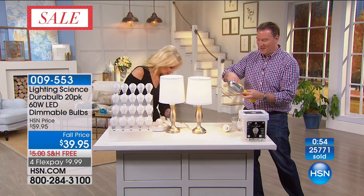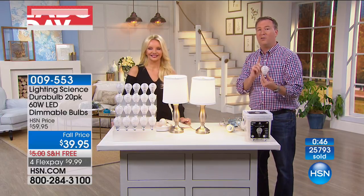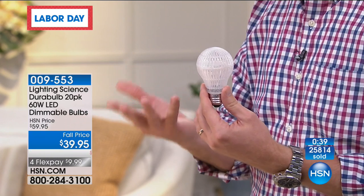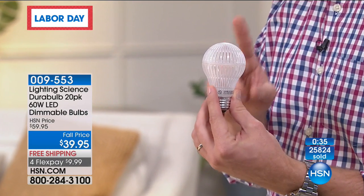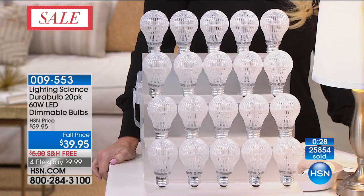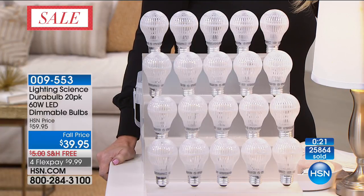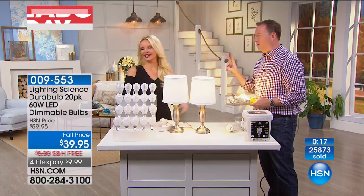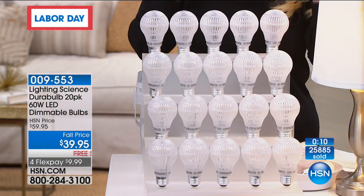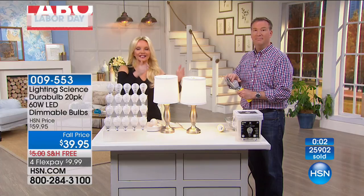LED technology lasts nine years and over those nine years if you switch over today, two of these 20-packs is $80 worth of light and you're saving $400 every single year compared to incandescent. This exact same bulb sells in hardware stores for $5 a bulb — we're doing it for $2 a bulb. Hang in there because today it's under $10 on FlexPay with free shipping. You have to have light bulbs — why not save money and get a better light at the same time?